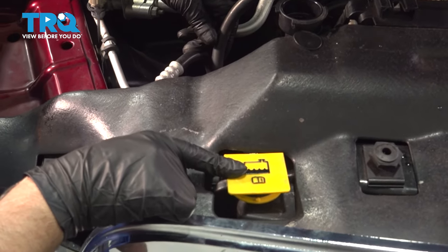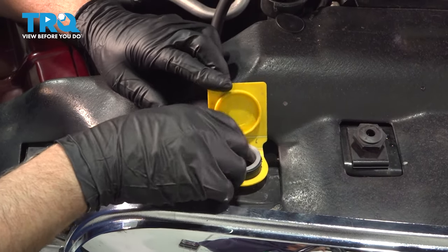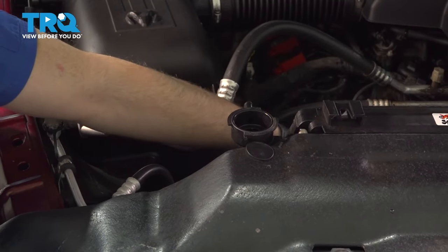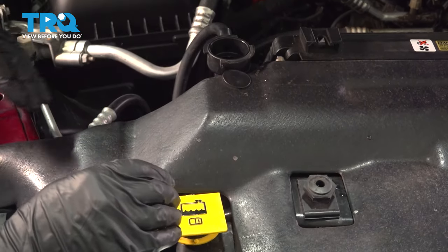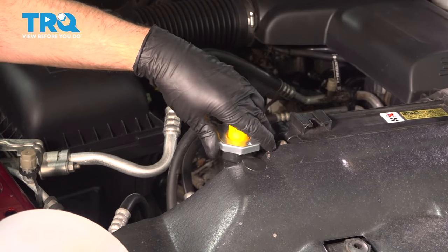You want to drain the coolant out of the reservoir as well. You can use a fluid extraction pump to suck the fluid out, or grab the hose off here and just push it down into a bucket and let that drain out. This one's empty at this point — put that back on. Now we're going to use a funnel; this one has an adapter, which makes it a little easier.